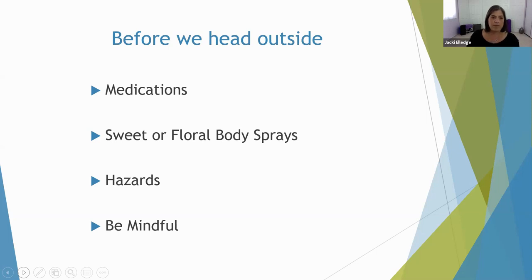Before heading outside: medications. If you haven't been participating in fitness for a while and you take medication, you may not be prepared for how that medication behaves in your system when you add fitness. I always suggest that people check with their medical professionals before beginning any fitness or exercise program. Also have a good understanding of how your medication behaves in sun — some cause sun sensitivities or make you more susceptible to sunburn. Know the effects of your medication under the circumstances of fitness.